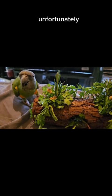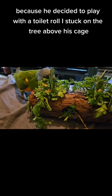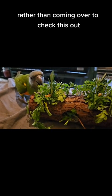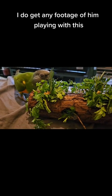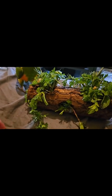Unfortunately there's no footage of Siren because he decided to play with a toilet roll I stuck on the tree above his cage — that's been there for about three weeks — rather than coming over to check this out. If I do get any footage of him playing with this, I will post it when he eventually comes over.